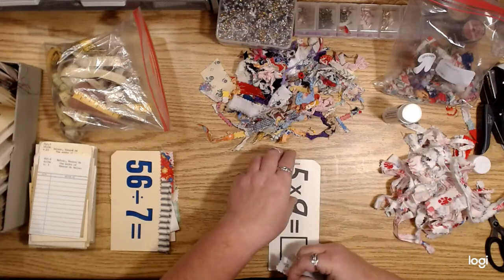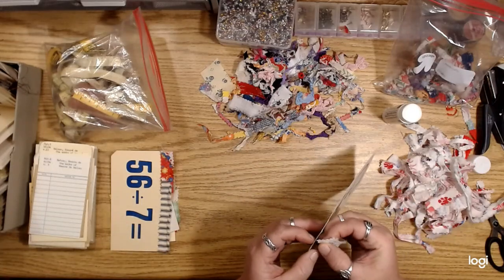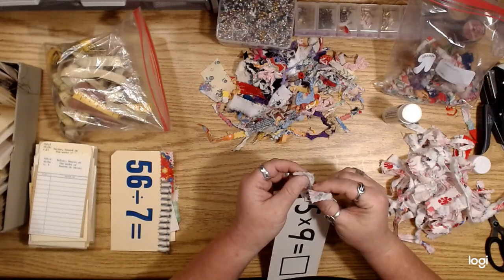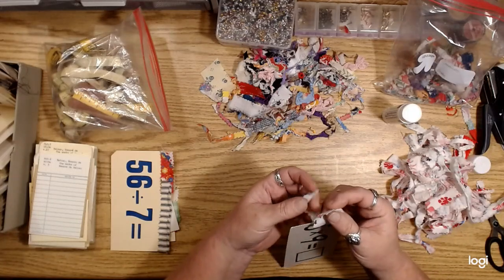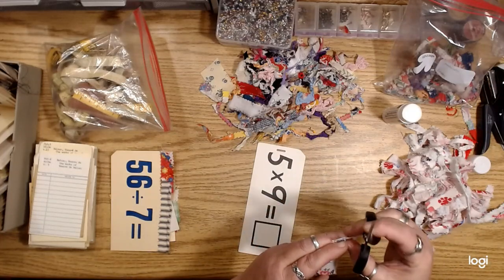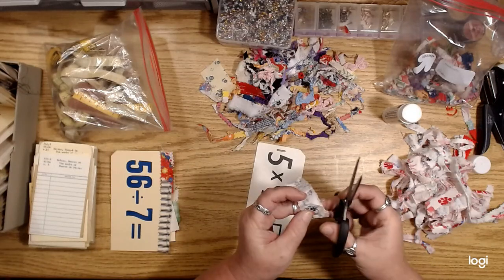Sorry if I'm kind of out of it. I figure you guys can see what I'm doing while I'm talking. I'm going to just cut a little slit here — I was going to tie this on there but I thought that might be a little too bulky.